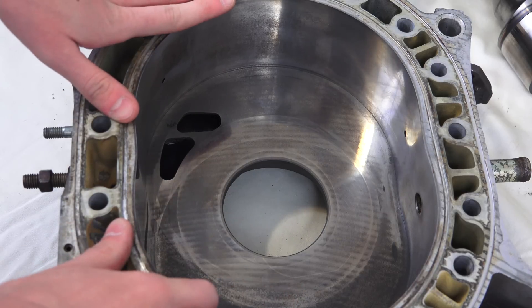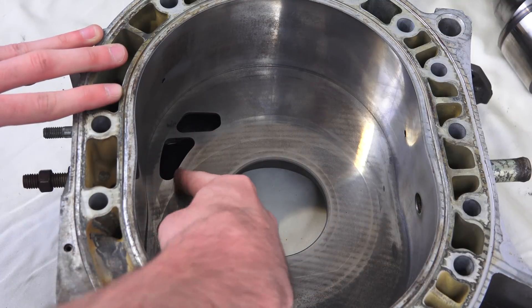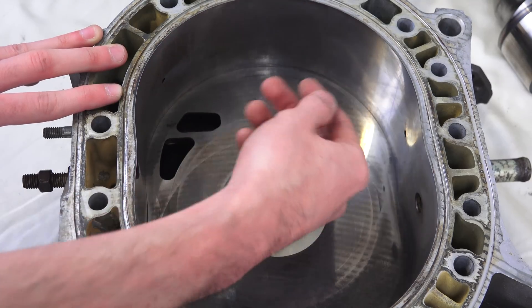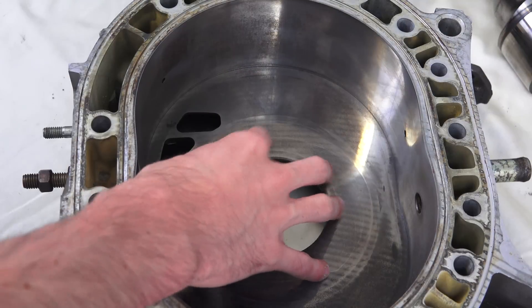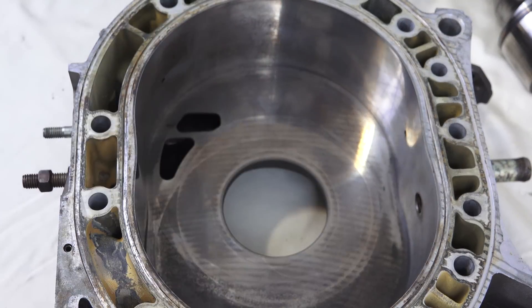Getting into how combustion works, we're going to be looking inside of this rotor housing. What we have here are the intake ports. As the rotor rotates over this, it's going to be drawing a vacuum and pulling air in from these ports. It's important to realize that there are ports on both sides, so both the back plate and the center plate have ports, and air will be drawn in from both sides into the combustion chamber.